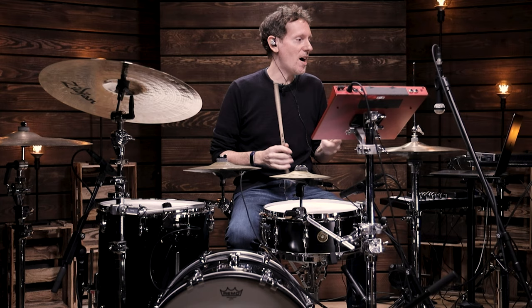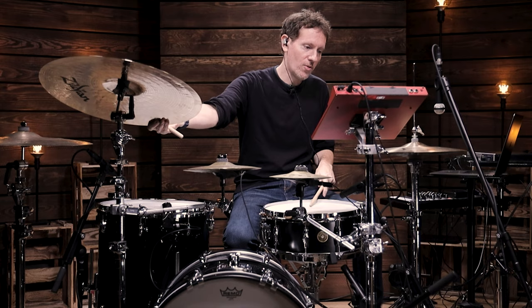So that happens to be on the last sixteenth of beat one — the 'e of one.' So you've got one, three, four.